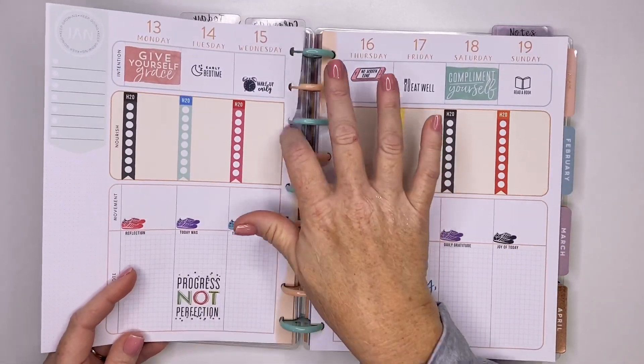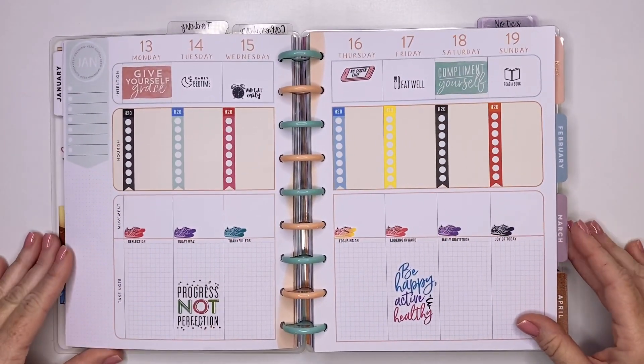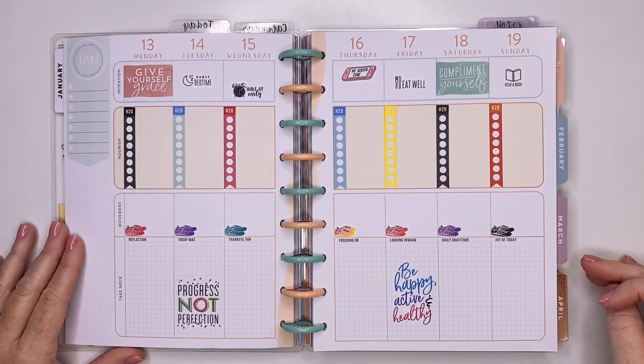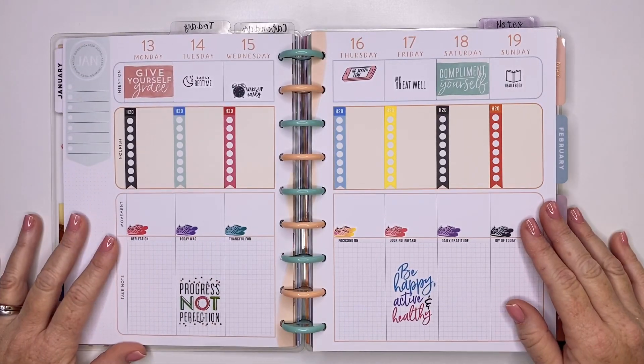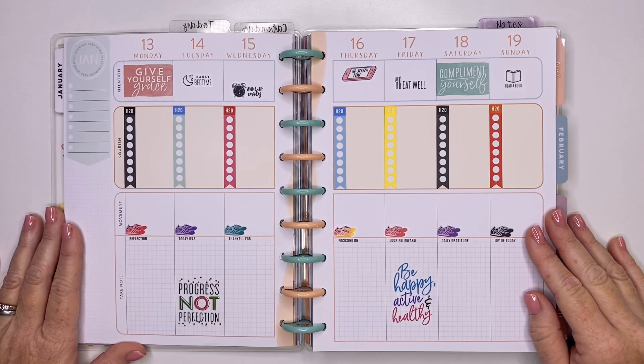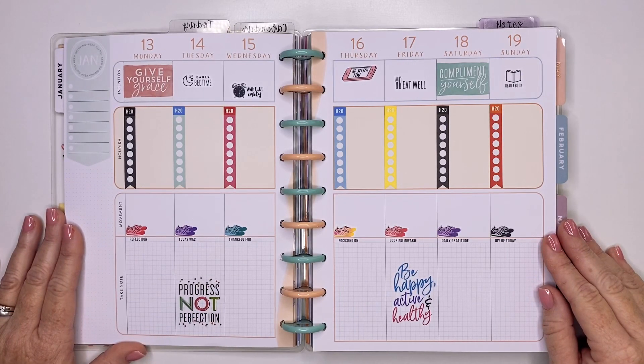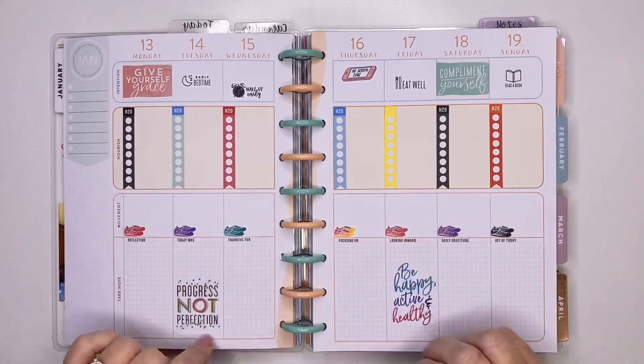Let's get it back in here, see what it looks like, and hopefully I did everything correct. Yeah, that looks cute to me. Hopefully y'all enjoyed this video. If you're not subscribed to my channel, I hope you will consider. And if you do subscribe, make sure you hit that little bell on the side so you don't miss any notifications whenever I upload. I'll see you guys on my next video. Thanks so much for watching. Bye guys.